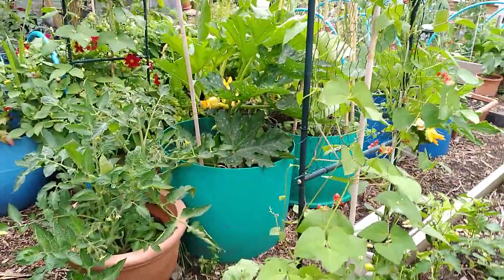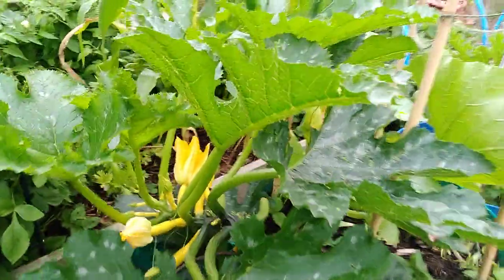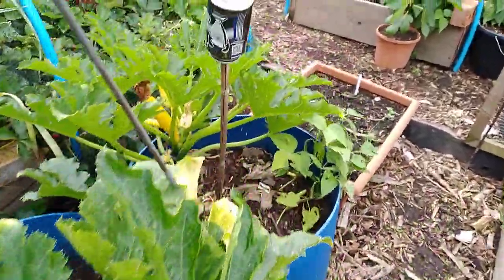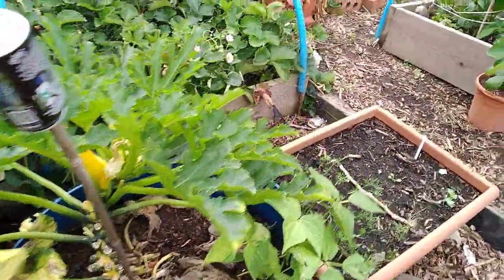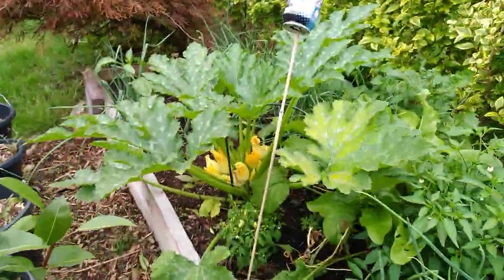I've got absolutely loads of courgette flowers on several of the plants. Not all of them are male, obviously. In fact, I might have just picked the final one off there. But I might have some here - oh, I have, I've got loads on that plant there.